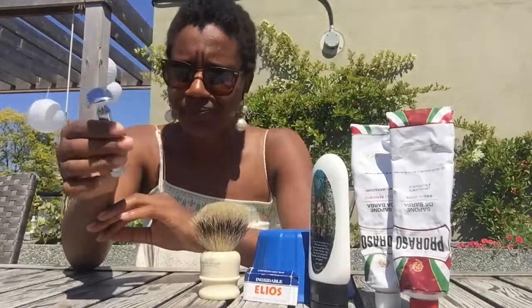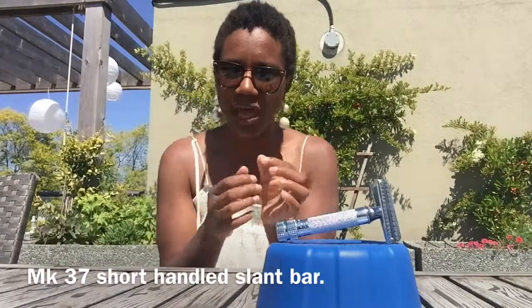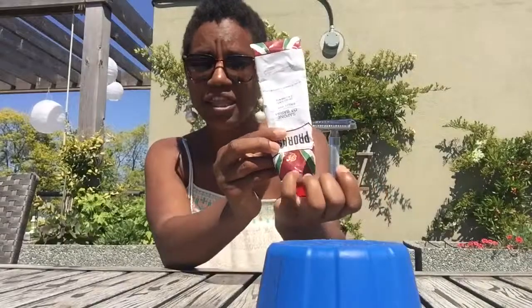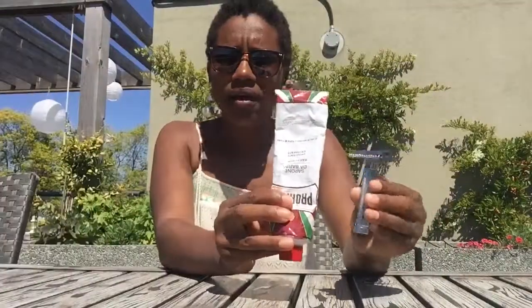So if you haven't watched any of my slant bar videos, I will leave a description below so that you can click on the other videos. But this is a slant bar, and essentially when you apply the razor blade into the slant bar, what it does is it torques the razor blade, giving it a more aggressive angle to shave with. When I'm talking to you gentlemen who have coarse facial hair, this is probably the best setup you can purchase. If you have coarse facial hair, I would highly highly recommend this setup.